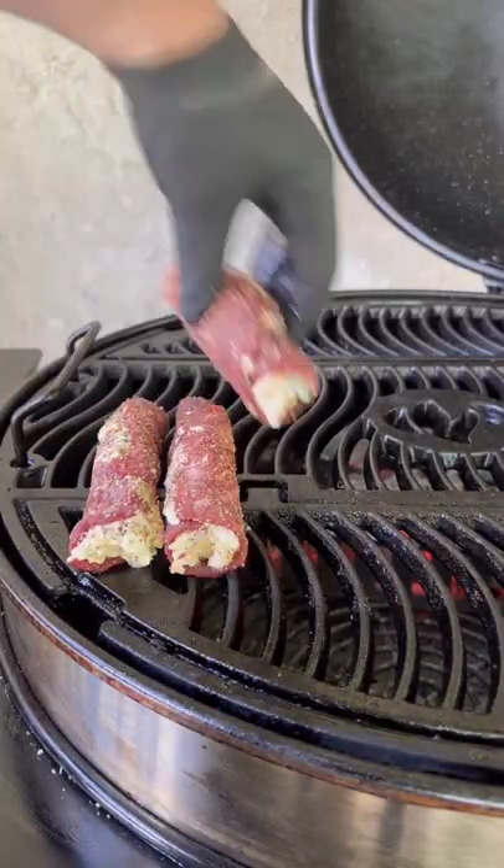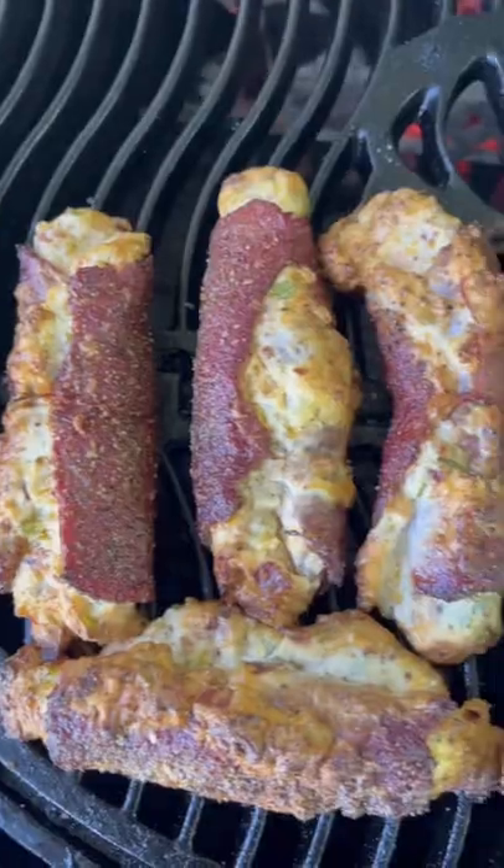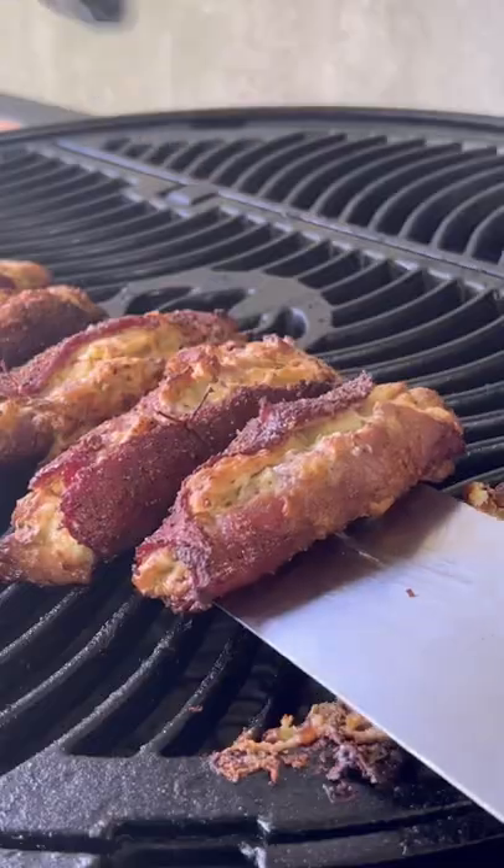Season that outside and get it on the smoker at about 275 degrees. We're going to shut that baby, let it do its magic. As you can see, it's looking nice.